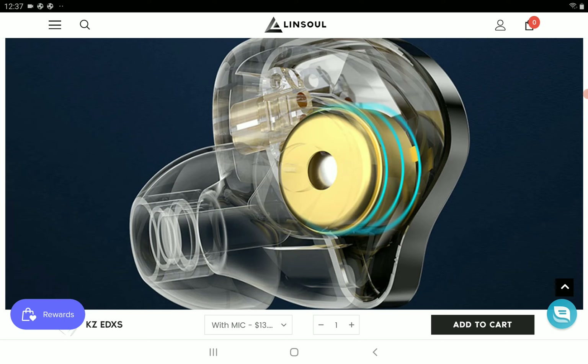I just feel KZ will only retune this earphone — that's all. The original had a very bright sound but with a fun tuning to it.